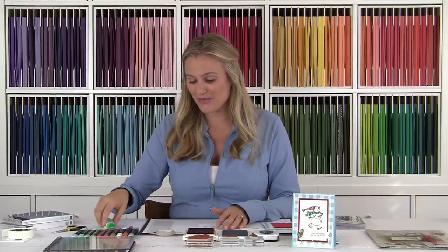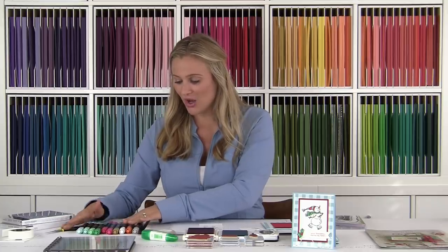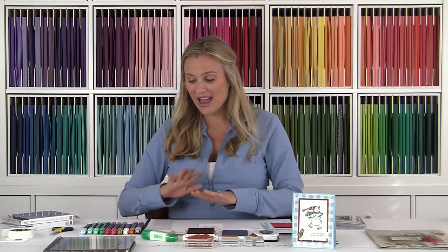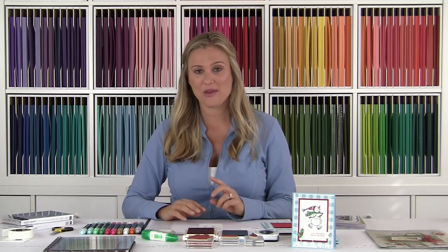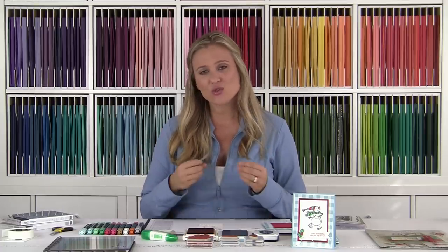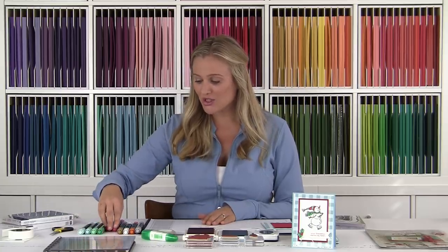Now let's move on to coloring our image. I've got some fun Stampin' Blends here — I absolutely love these alcohol markers. The more you get working with them the more fun they can be. You just have to start playing with them, try not to worry too much about getting outside the lines or blending — just play with them and get a feel, and it all comes together.